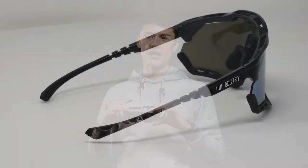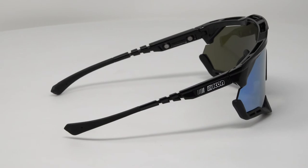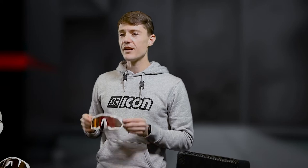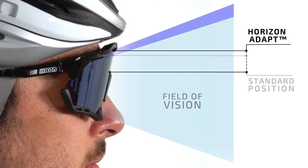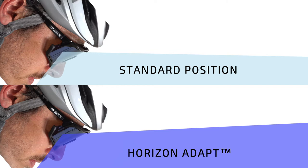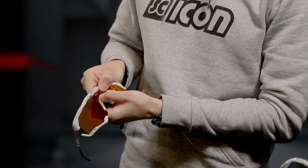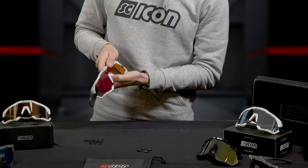During the design and development phase we took the need of the cyclist to have an uninterrupted field of vision into consideration when designing the frame. Another distinct and unique feature of the Aeroshade performance eyewear is a mechanism we call the Horizon Adapt. A height adjustable nosepiece allows you to tailor the field of vision based on your riding style. Simply press the frame at the bridge and move down — this allows up to 10% increased field of vision.